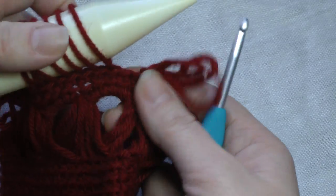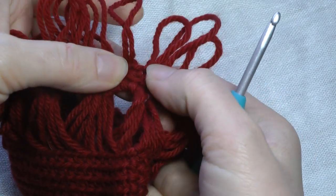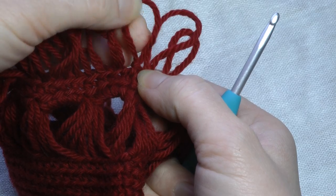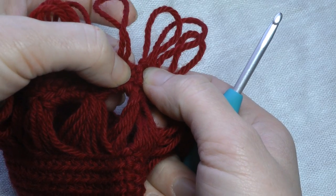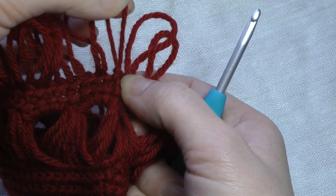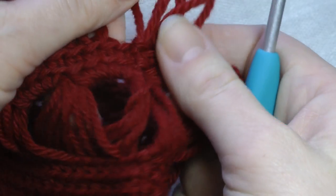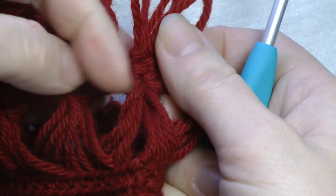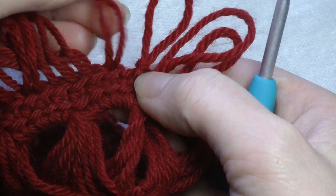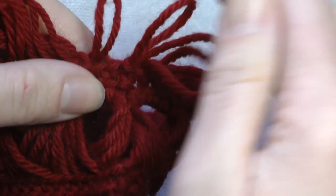I've worked all the way around, so I'm going to go ahead and pull these off. Where I joined into my first single crochet the row before — that was my first loop. So I don't want to work my last loop in that first stitch because that's my joining stitch and that was my first loop. Let me zoom in a little bit more so you can see it better. Here's my first single crochet where I joined, and that's my first loop.